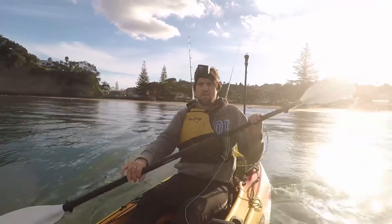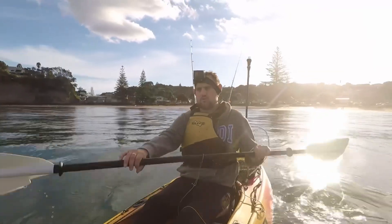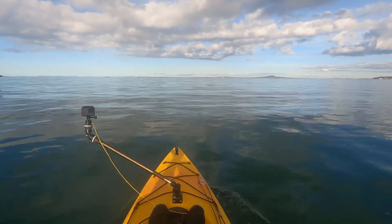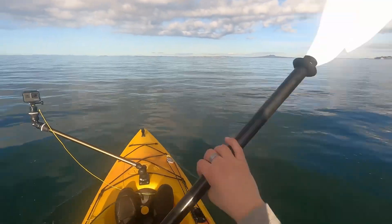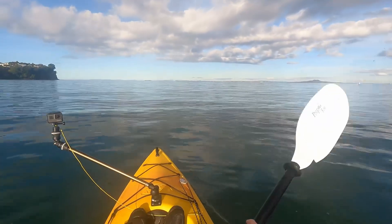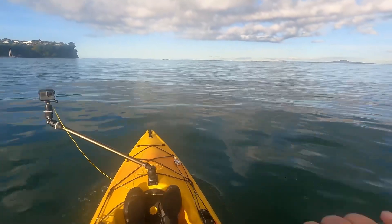Good afternoon. Today we're on the Whangapara Peninsula just off Arkel's Bay Beach. At the moment it's lovely conditions, nice and calm. Hope it stays like this.